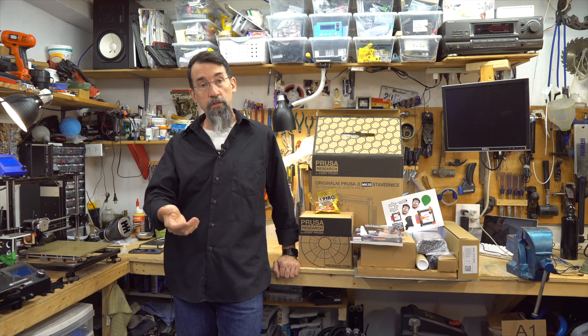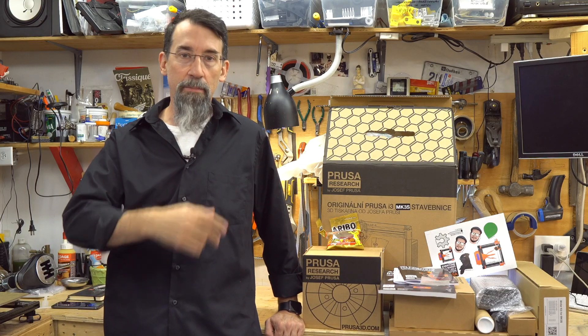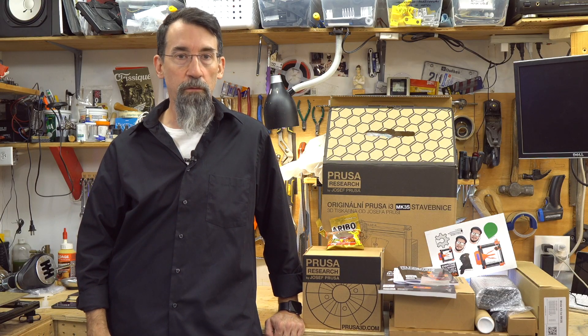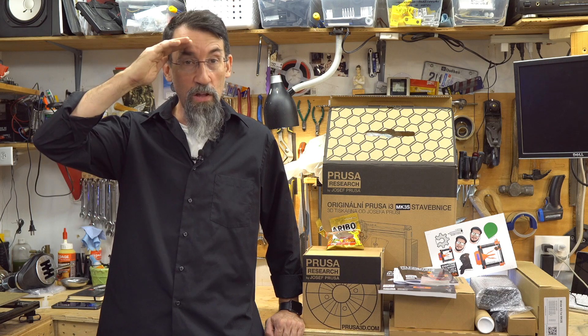And that's it for me! If you enjoyed this video, please give it a thumbs up, and as always send me comments and suggestions for future videos. I will have to do more videos about assembling this printer. See you in the next video — ciao, bye!